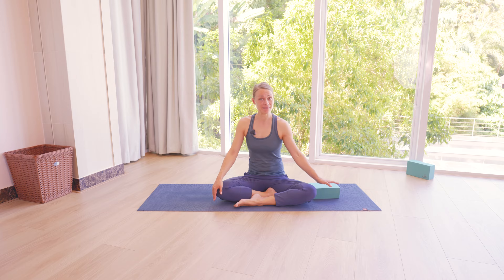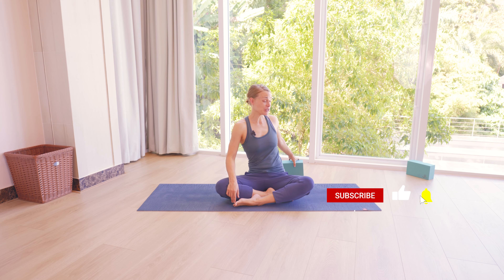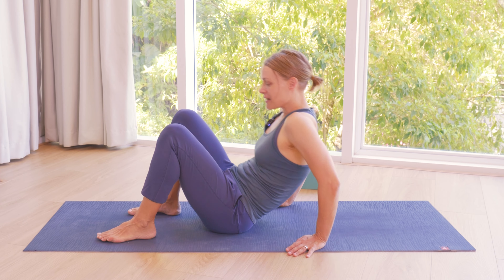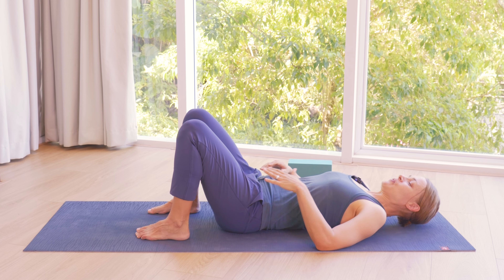For this week's practice you only need either a block or a bolster. So one prop should be enough. And we're going to start from lying down. You could do this practice even in your bed if you want to, anywhere where you find it comfortable to do your morning practice.